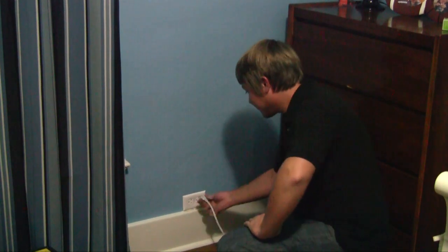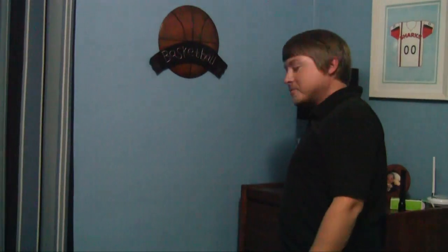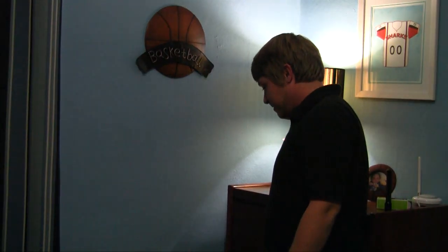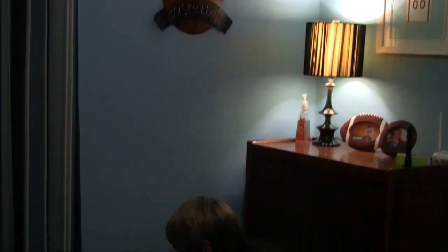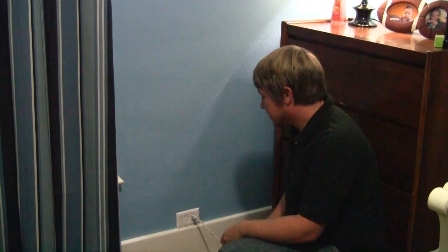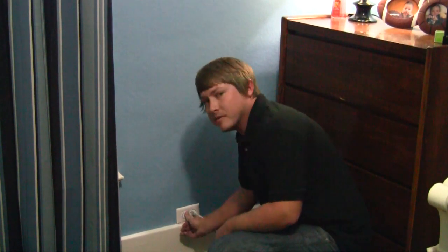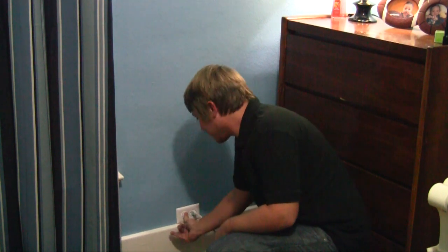Alright, it's the moment of truth — we're going to plug it back in. And let there be light! It worked. Now we're still going to put these child protective covers over it. Even though we have a tamper resistant outlet, I would suggest putting these on there just in case — you never know what they'll figure out how to do. And that's that. We'll catch you on the next one. Bye!